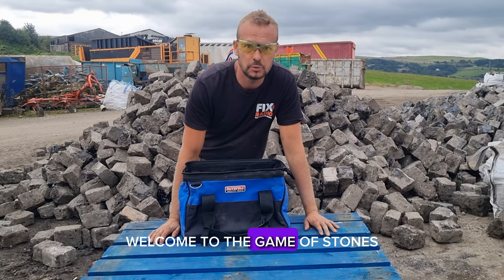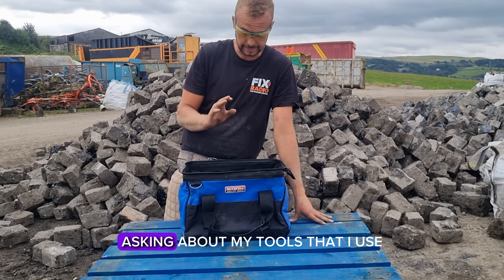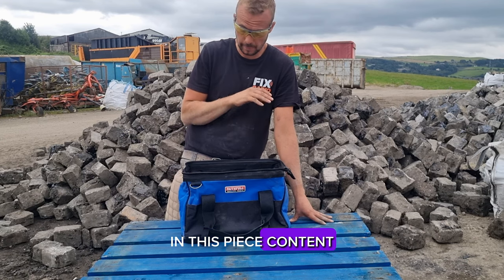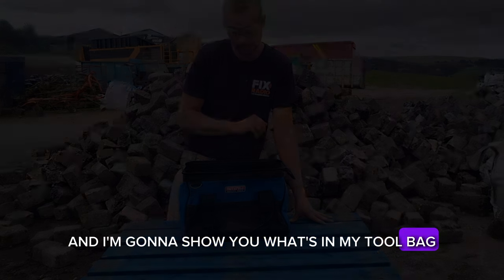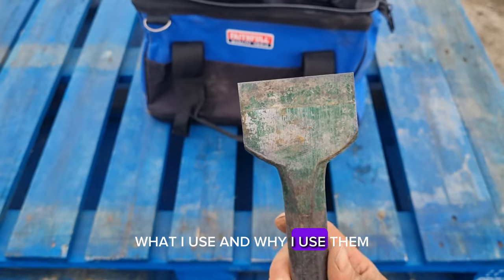Welcome to the game of stones. I get a lot of questions asking about my tools that I use, so in this piece of content I'm going to talk you through them and show you what's in my tool bag. This is just a little demonstration of my tools, what I use and why I use them.